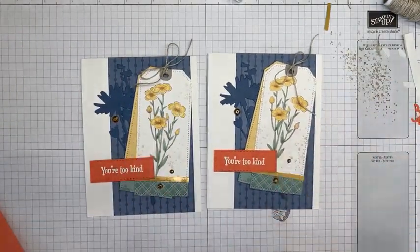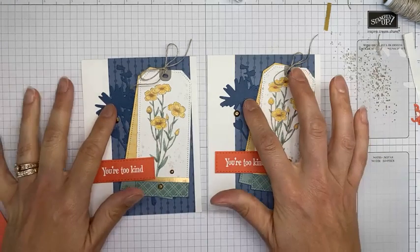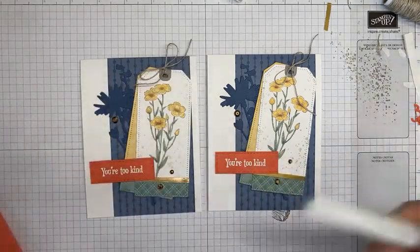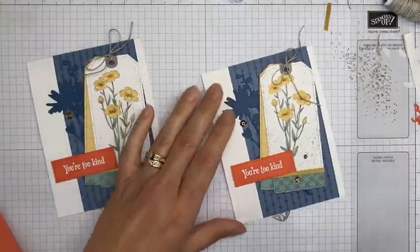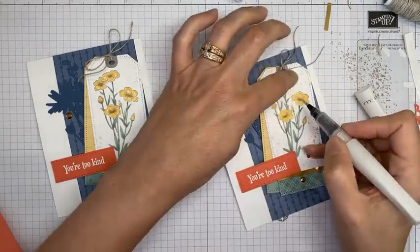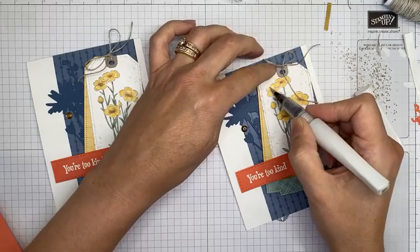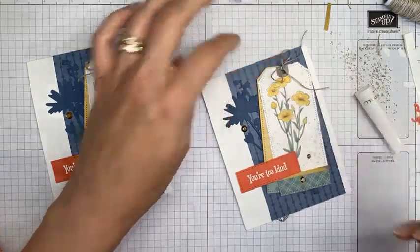This is the one I made ahead of time and this is the one we made here today on camera — hopefully you like it! I definitely recommend getting the stamp set bundle if you don't have it. Oh, and one other thing I totally forgot — Wink of Stella! I did put a little Wink of Stella on the flowers because I thought it needed just a little something extra to make it sparkly. I even set it right up front so I wouldn't forget, and I still almost did!